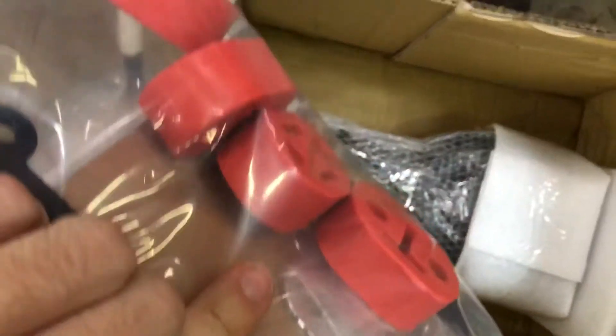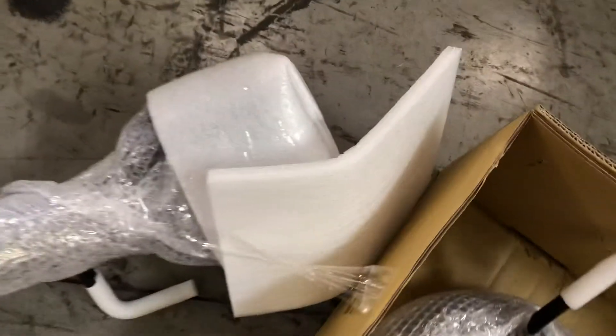They even come with new hangers. You got your license plate frame. I don't even want to open this.